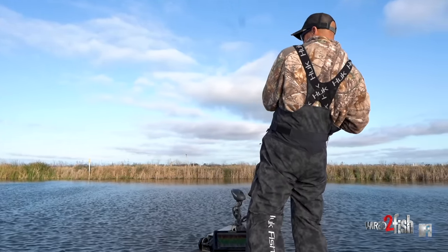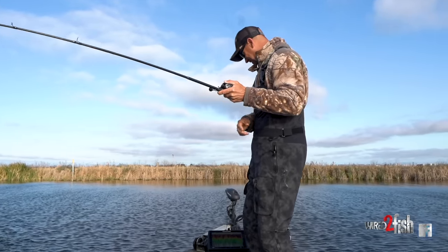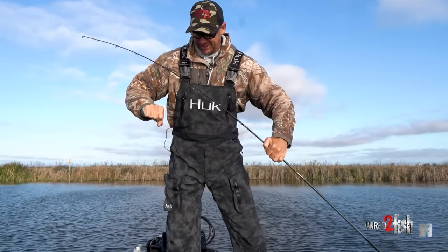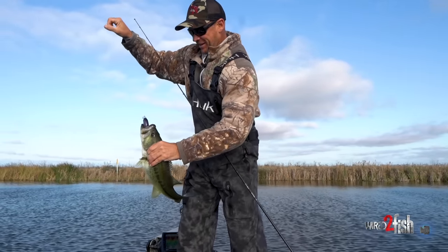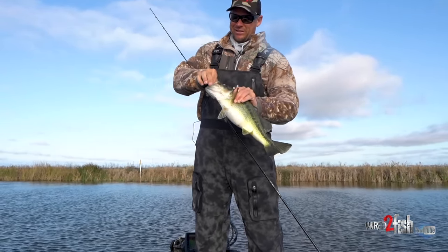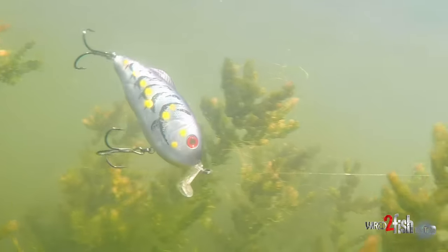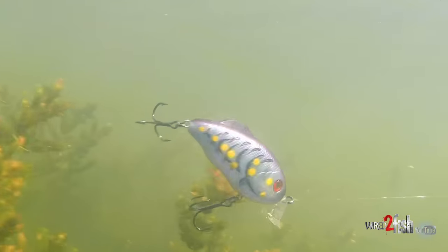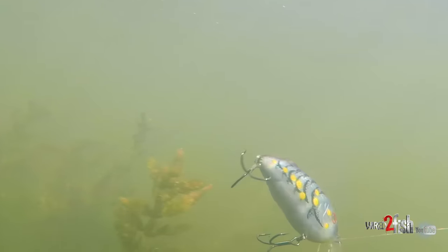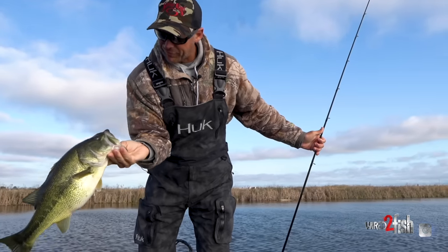There it is. This is like the new bait, man, and it just catches big ones. Guys, this is like the first time you're ever going to probably see this bait. It's not in the prototype stage now — we're just working on colors. We're going to introduce it at ICAST. And I'll show you a big old fat pre-spawn one.